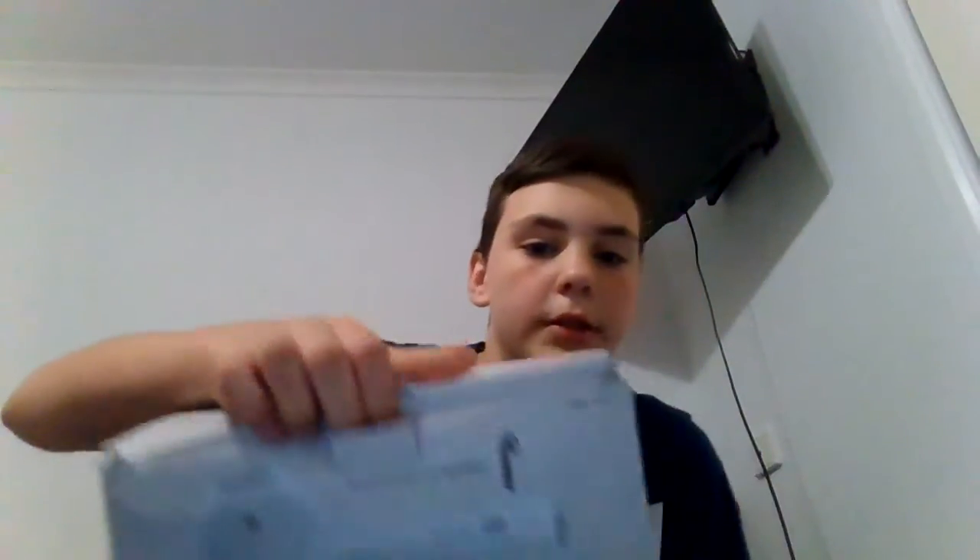Just going to open it up like this, okay, so you guys can see it first. Oh, what does it look like? Let me have a look — put the box down. Oh, here's the AirPod.